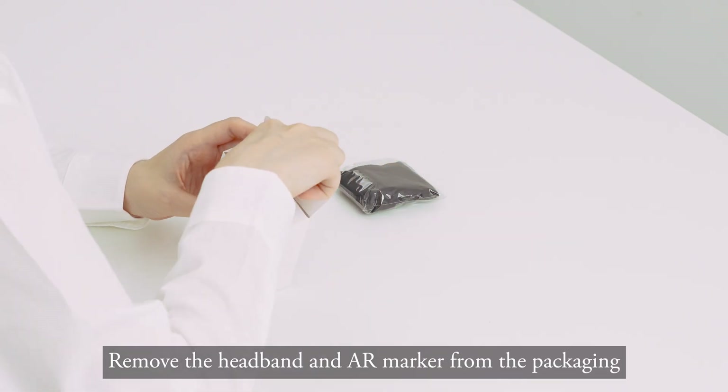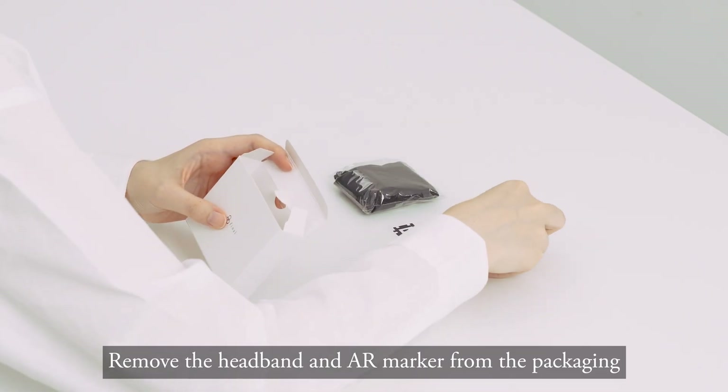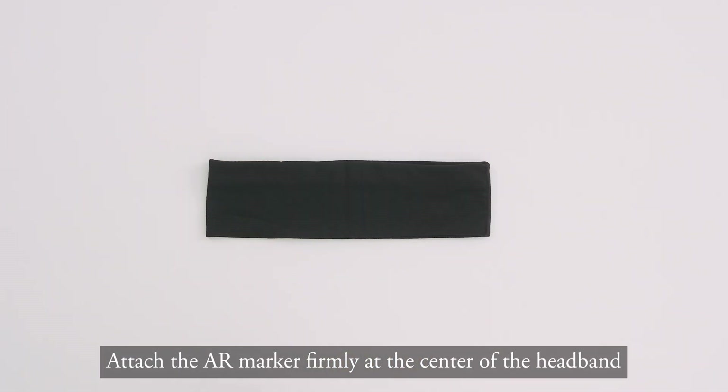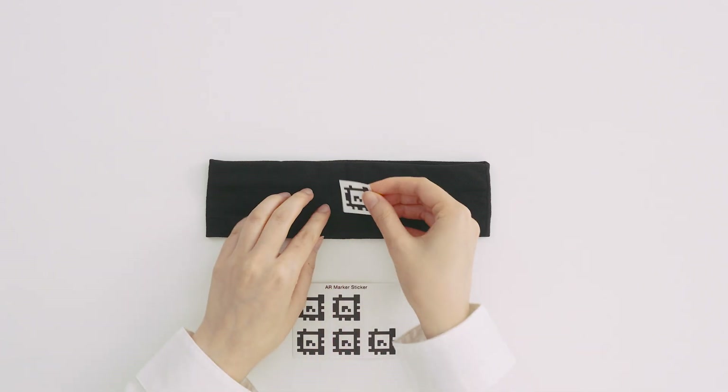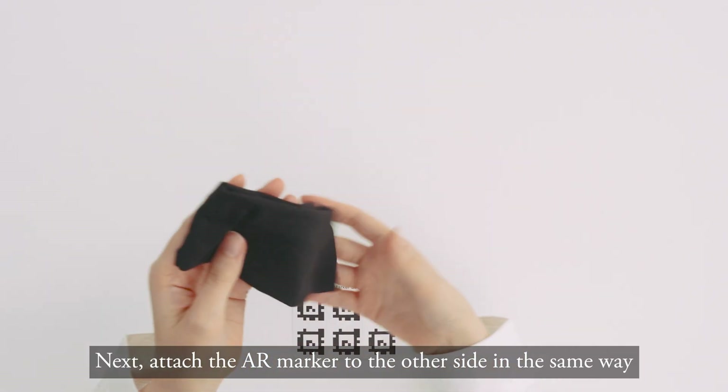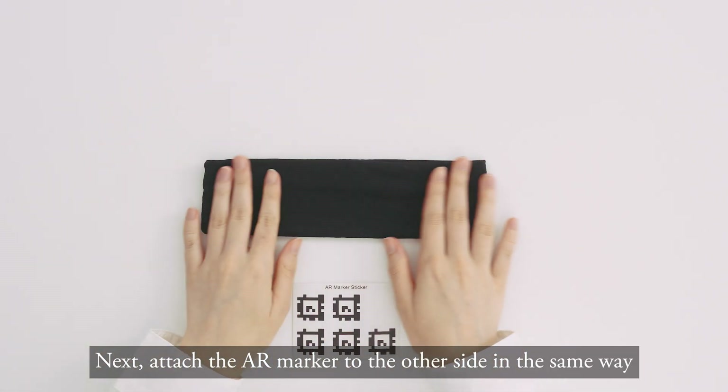Remove the headband and AR marker from the packaging. Attach the AR marker firmly at the center of the headband. Next, attach the AR marker to the other side in the same way.